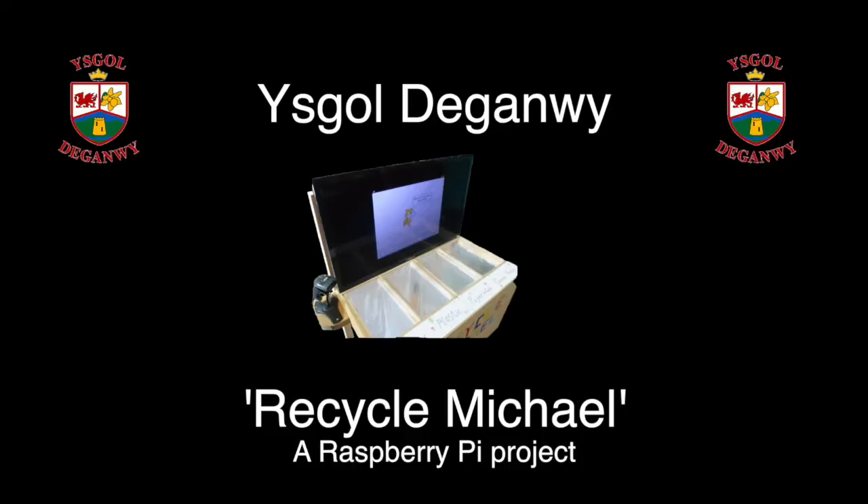This is Recycle Michael, scan your waste and put it in. This is Recycle Michael, an interactive rubbish bin.